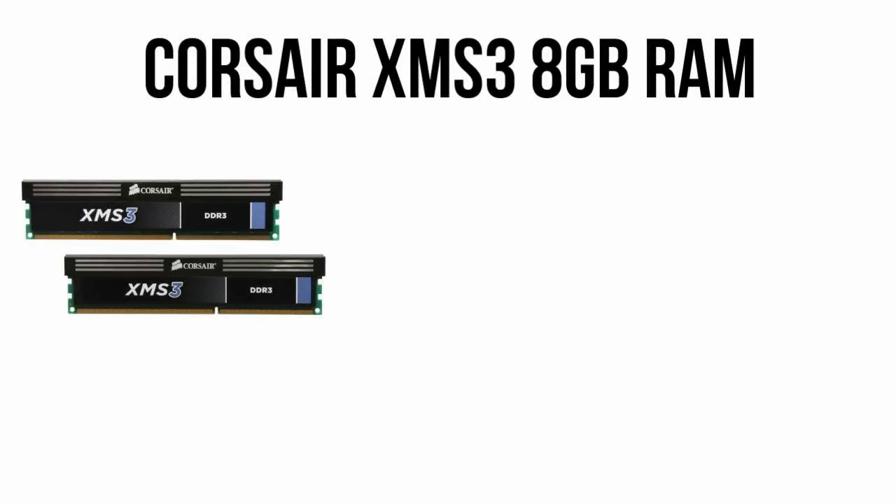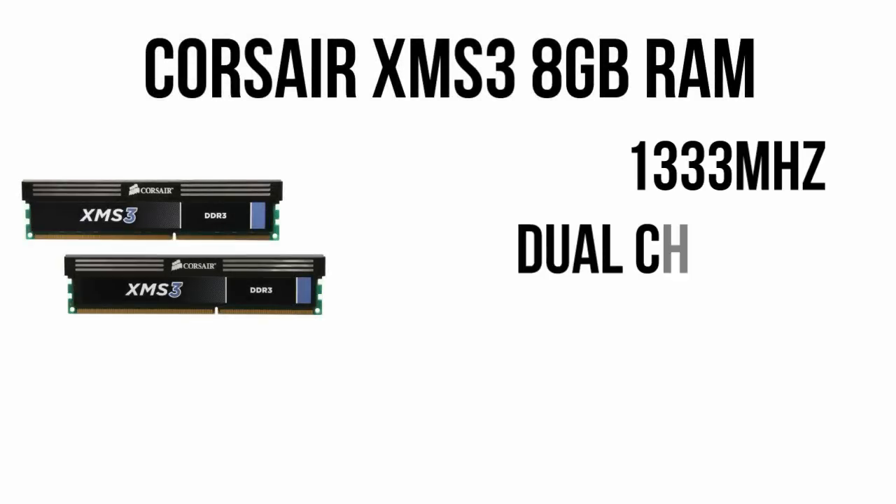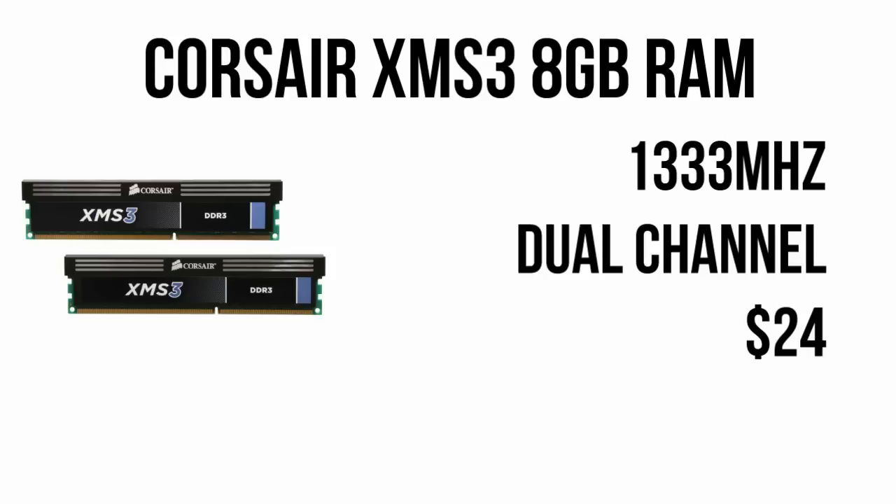Moving on to the RAM, we have a full 8GB of Corsair XMS3 memory clocked at 1333MHz. Having a full 8GB of RAM on a system can be helpful down the road, and for only $24 after rebate, it's hard to pass up.